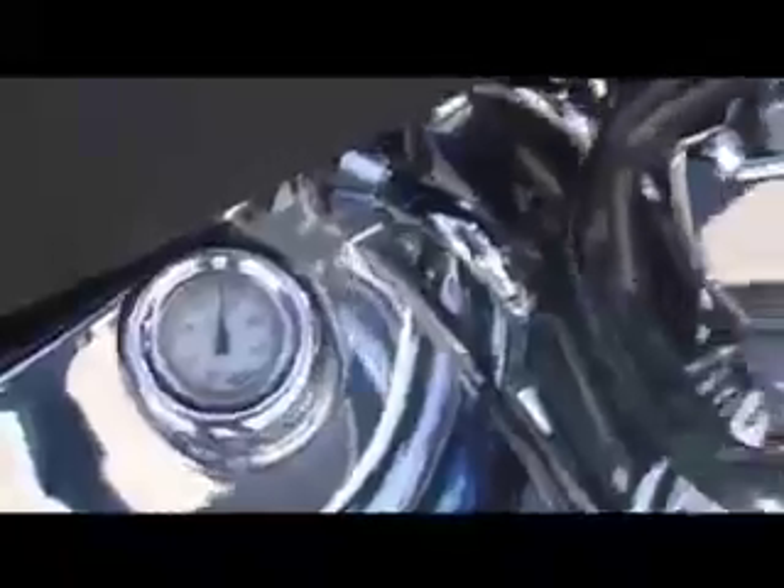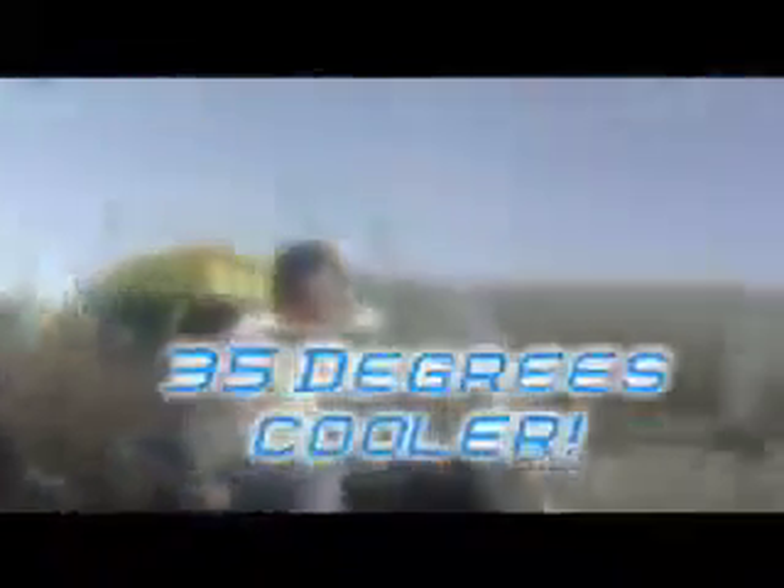Mine's winning — it's just a smidge over 200. His is a smidgen over 240. That's a 35-degree difference, in stop-and-go traffic. That is really, really good.